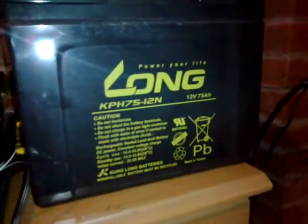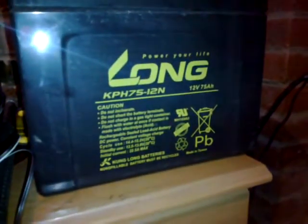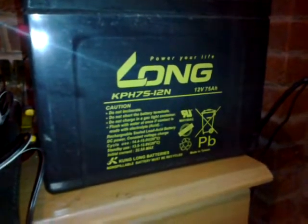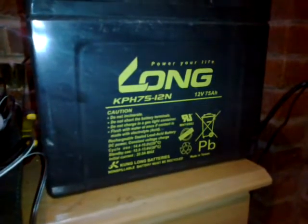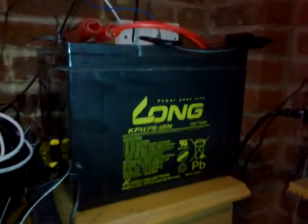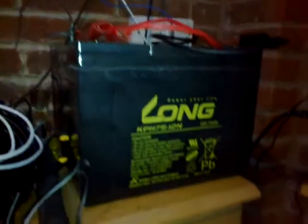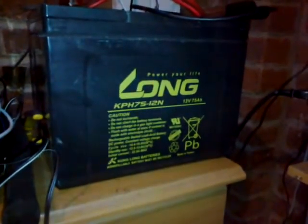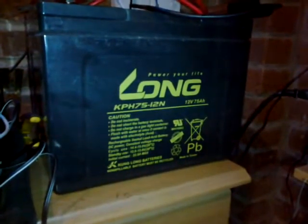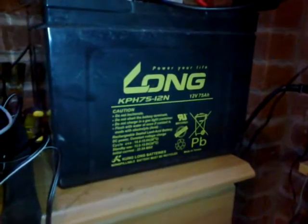I got dropped off a couple of batteries — here's one of them, a 75 amp-hour 12-volt battery. This one seems to be holding a charge well, fully charged. The second one given to me is just under. They're both going to get topped up tomorrow. I've got them running in parallel, so I've got 150 amp-hours now on a 12-volt system.